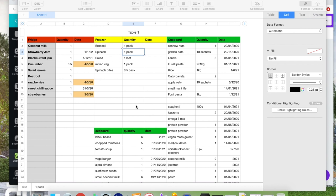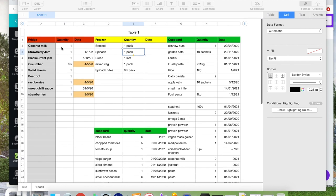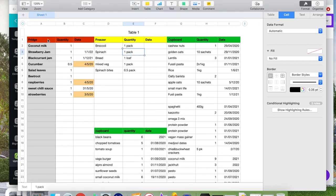Okay, so I've just done it, and I'm going to talk you through my spreadsheet and show you how it works to give you some ideas. So this is what the spreadsheet looks like — it's really simple but really effective. I split everything by fridge, freezer, and then cupboard.